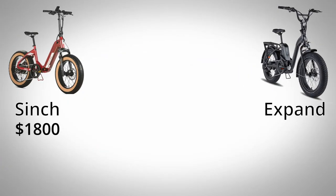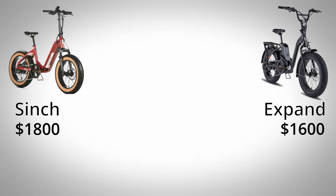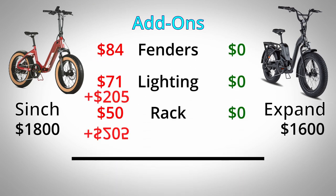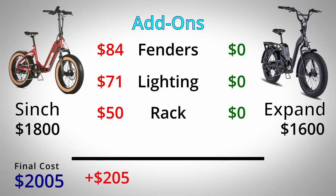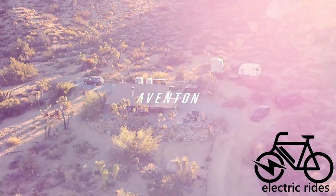The Cinch is currently priced at $1,800, and after the Expand's two separate price hikes this year, it is listed at $1,600. Looking at features like the color display, front suspension, integrated battery, and name-brand components, the Cinch is justified in its $200 premium. However, factoring in missing accessories — fenders, front and rear lighting, and a rear rack — adds another $205, bringing the total to just over $2,000. For the Rad Expand 5, adding the LCD display upgrade brings it to $1,700, so the final difference is about $300 between the two.